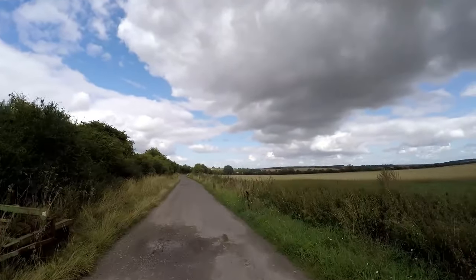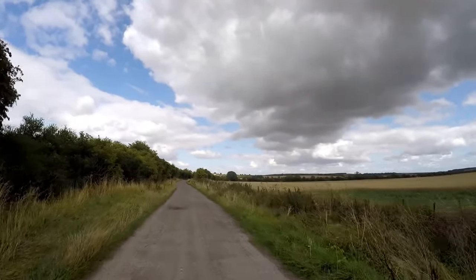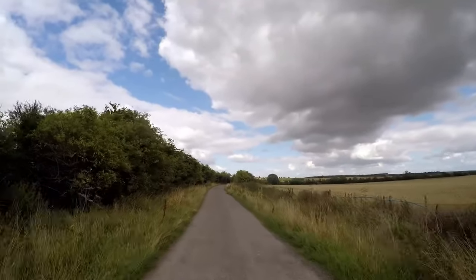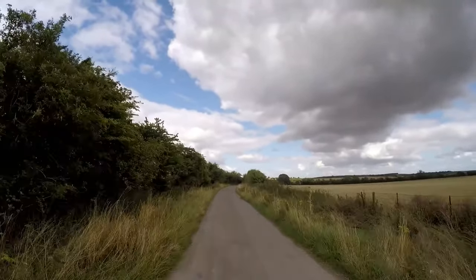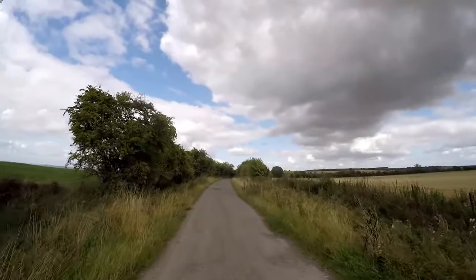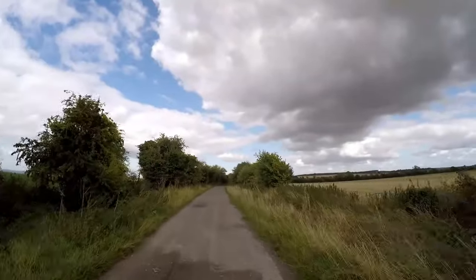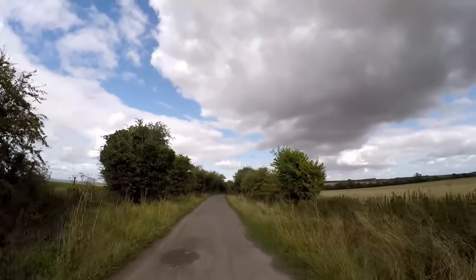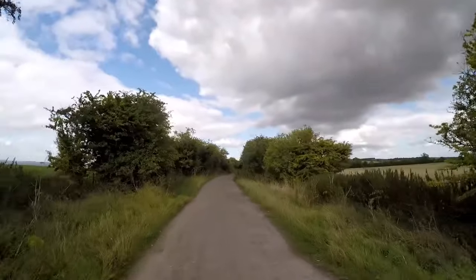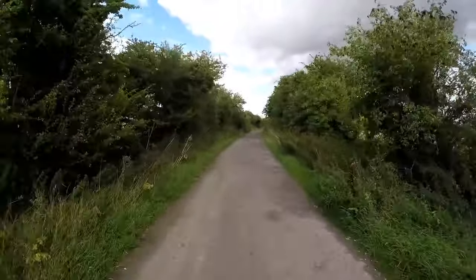I'm going to cycle along here to Effington Castle. I've got a plan in a few weeks to bring my friend down along here — we've got a bit of a tour of the Ridgeway going on. Also, I hope some of you might be aware that the camera footage is hopefully a bit more stable. I've bought myself a gimbal.